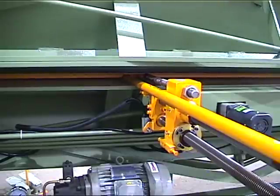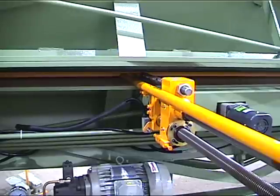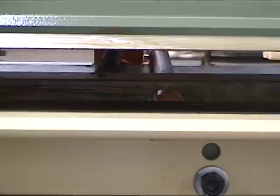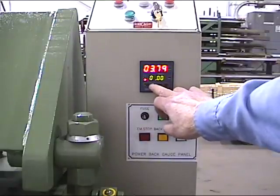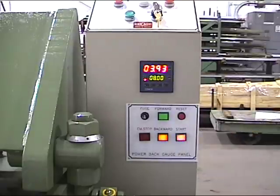Here's a good view of the crossbar. This is a front view showing the forward travel position on the crossbar. You'll see a little bit better how it rides over the sheet supports. Once it stops flashing, it will go to the position and stop.